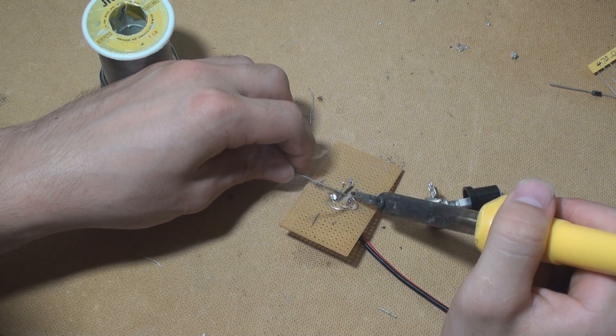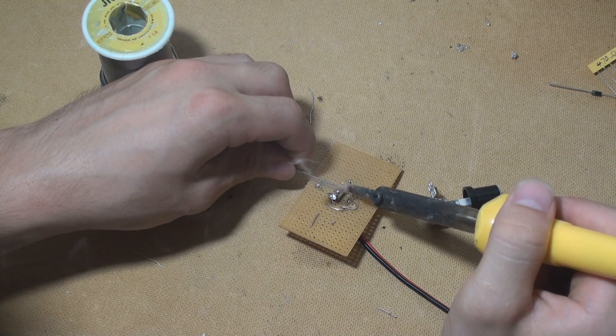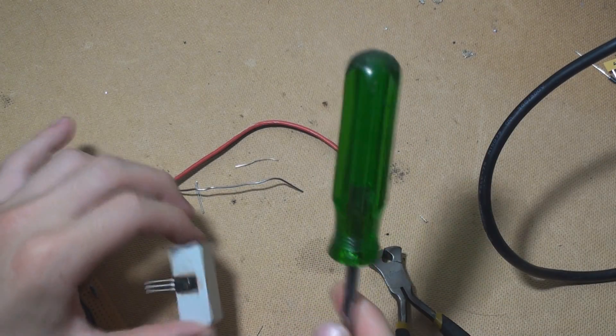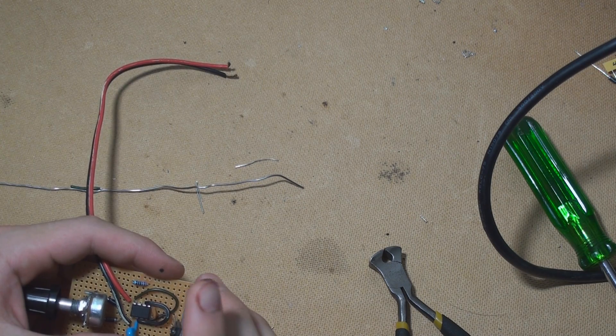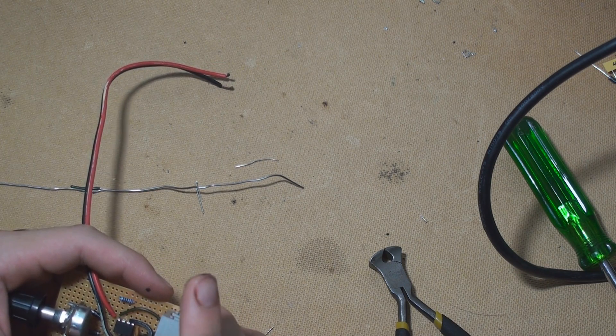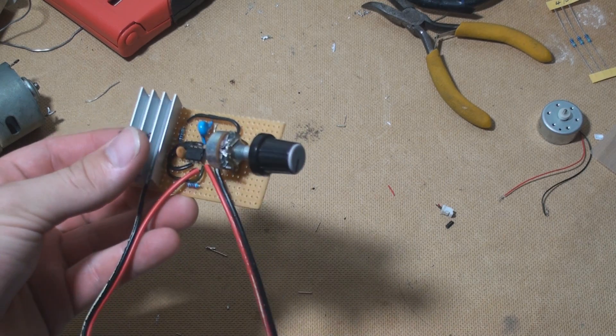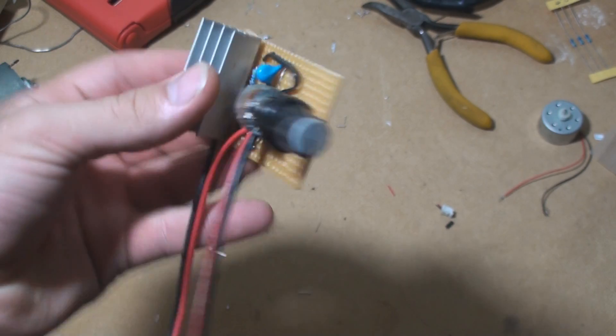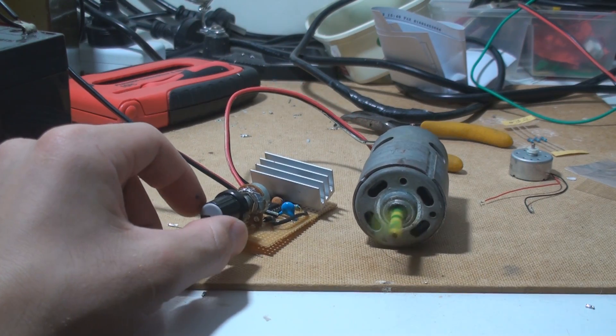The centre pin of the potentiometer will connect to pin 6. We're then going to connect pin 7 to the supply voltage with a 1k ohm resistor, and pin 3 will connect to the base of the Darlington transistor through a 470 ohm resistor. Finally, the emitter of the transistor will be shorted to ground. If you've been following, you should have something that looks like this, and does something that looks like this.